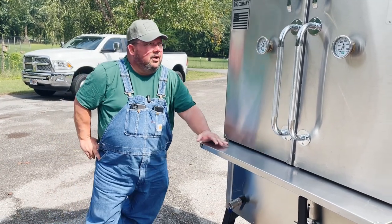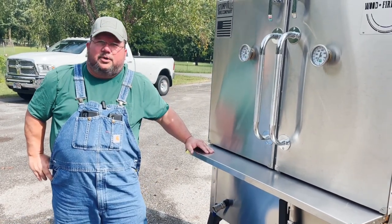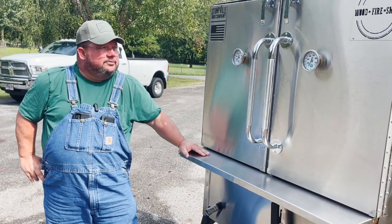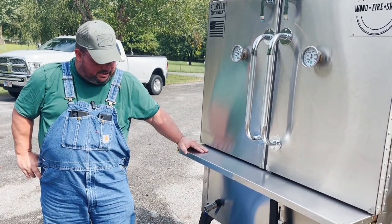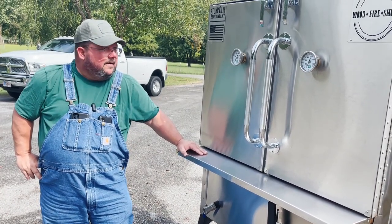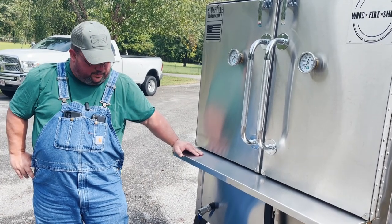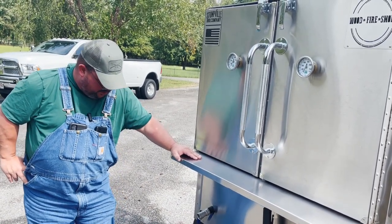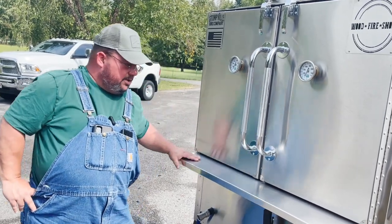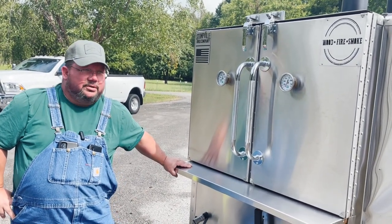Good morning everybody. Stuntfield Barbecue Company is up here with Wood Fire Smoke this morning going over this cooker. James Braden had bought this thing and he wanted it customized with a big firebox where he could burn wood in it. He wanted enough room to put two pans on each rack, and he wanted the golf cart wheels — he wanted everything.